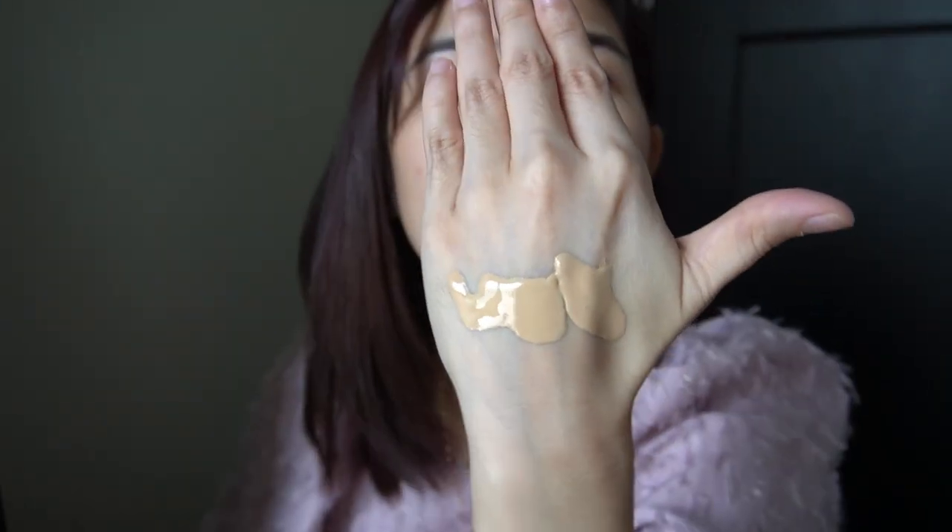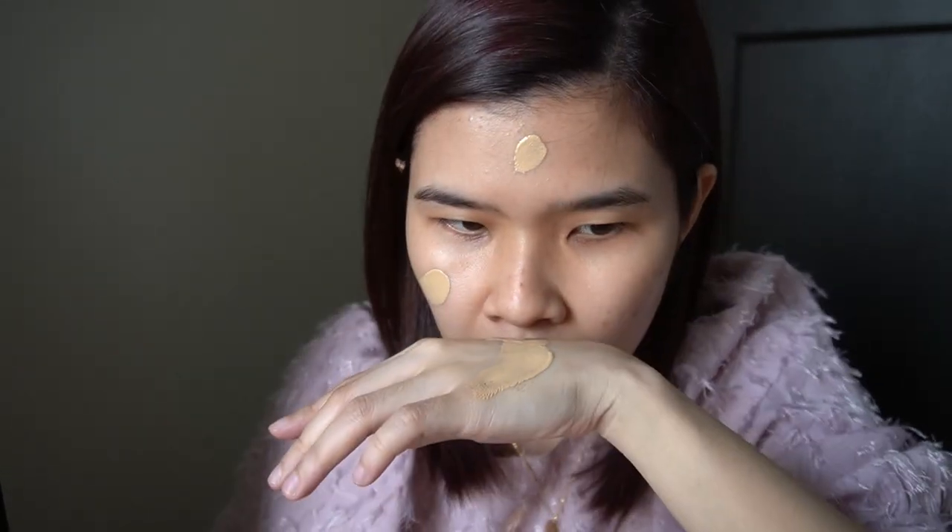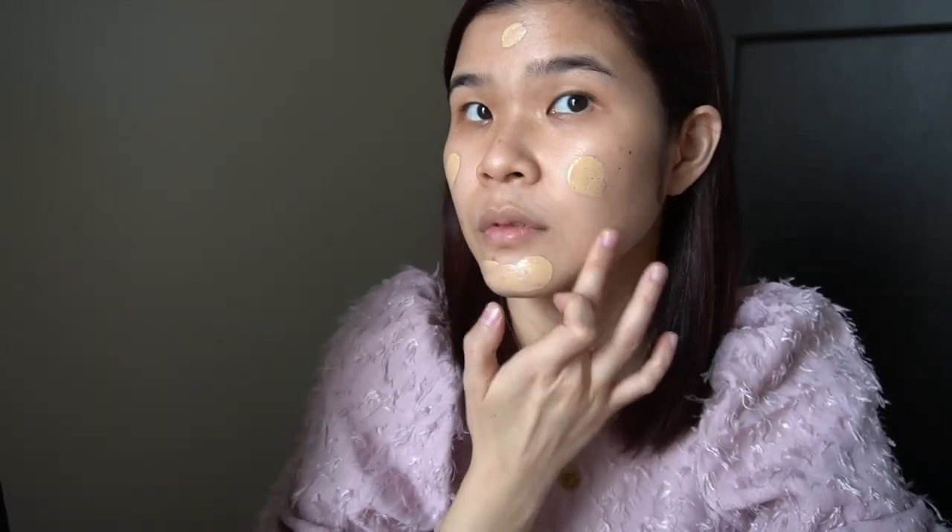Now let's apply the illuminating version to my face. I'll use version 1 on my neck since it would be a waste. It smells good — same scent as version 1. Okay so the product says you can use your fingers, so let's use our fingers. I feel like I didn't put enough, so let me add a very, very light amount more. I have some blackheads and dark spots that need to be covered.